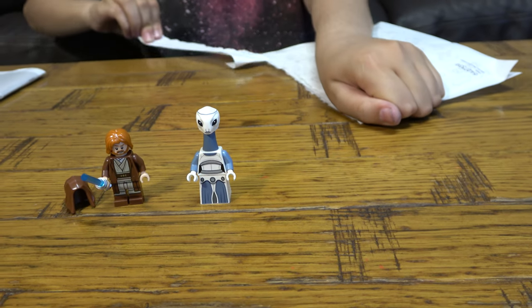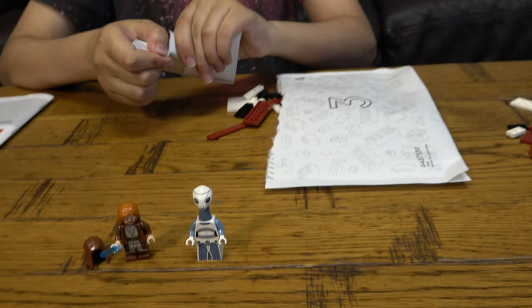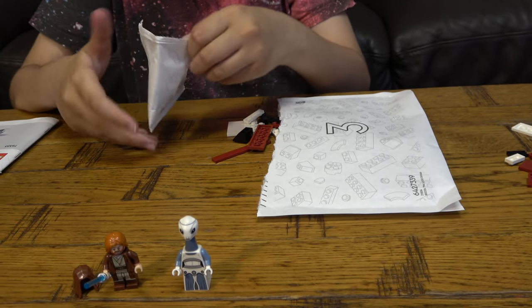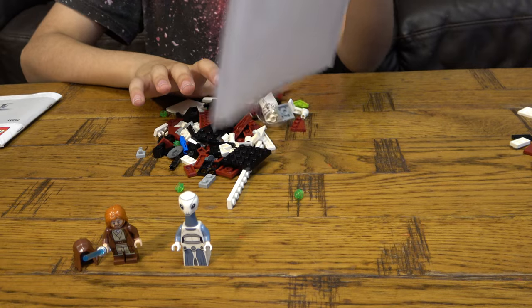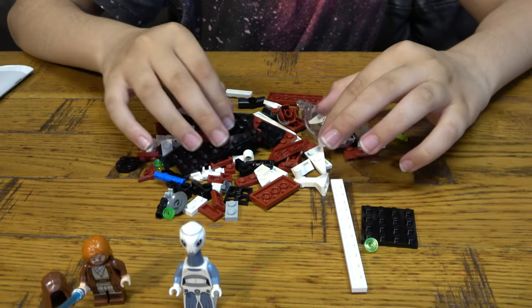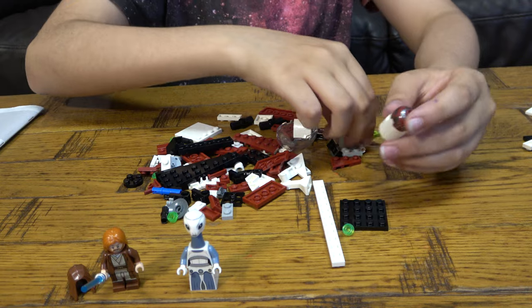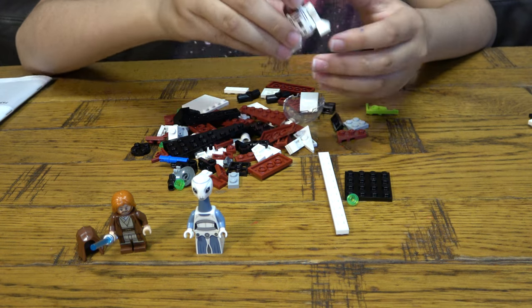So now we can move on to bag number three. This is bag number three — we can build our character R4-P17. This is going to be my first ever astromech droid, which is really nice. Here he is.